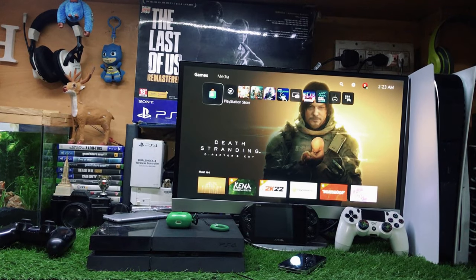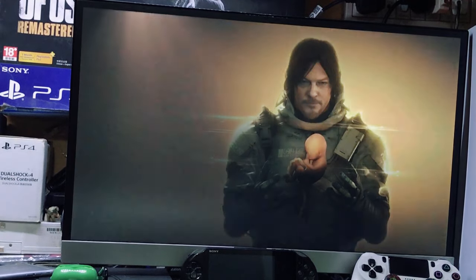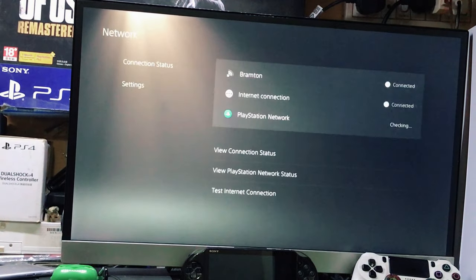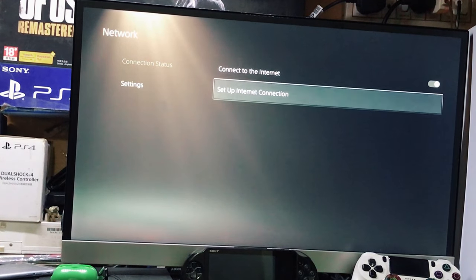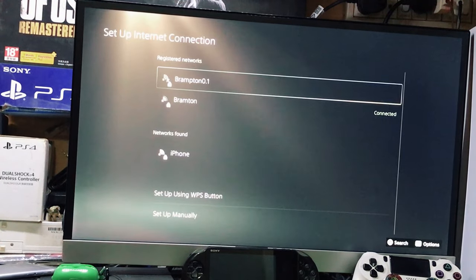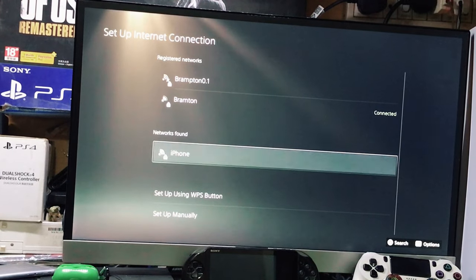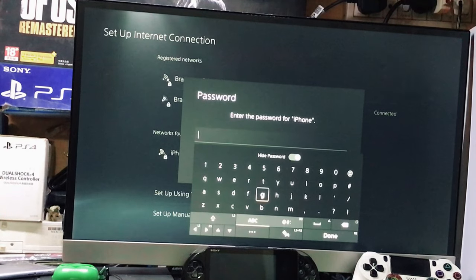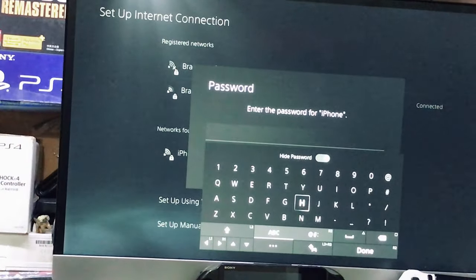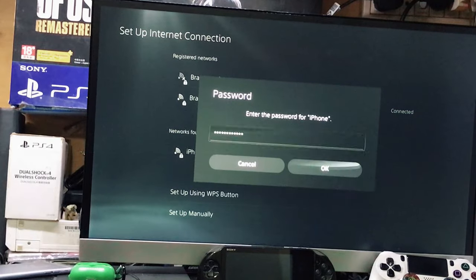Now go to your PS5. On the PS5, go to Settings, then Networks, then Settings again, and select Set Up Internet Connection. In the networks found list, you will see your iPhone hotspot. Select it and enter the password for your iPhone hotspot — you can easily find that password in the hotspot settings on your phone.